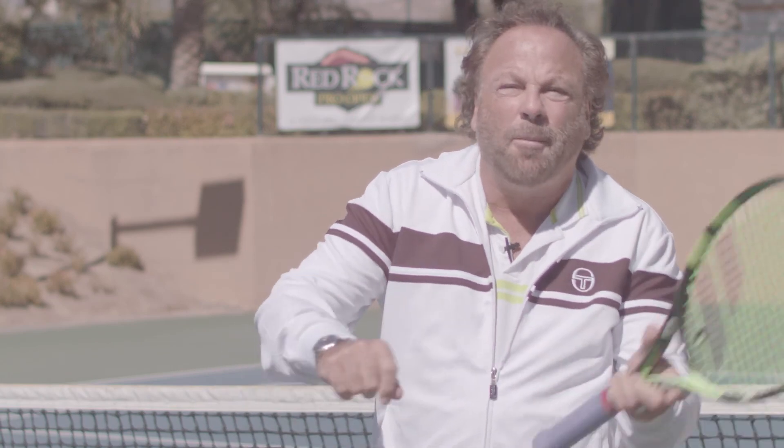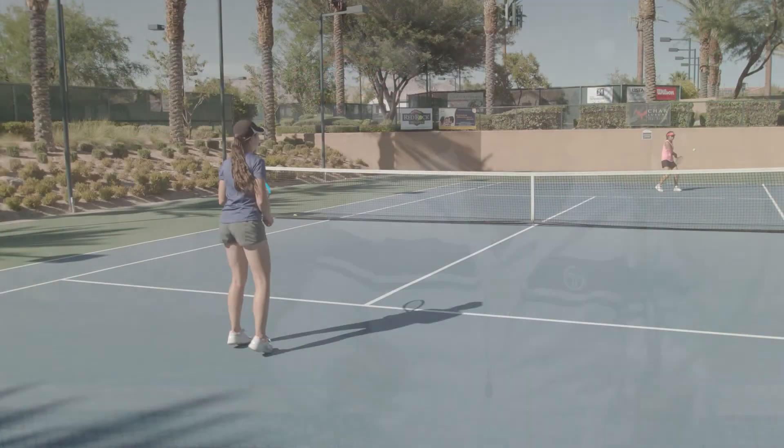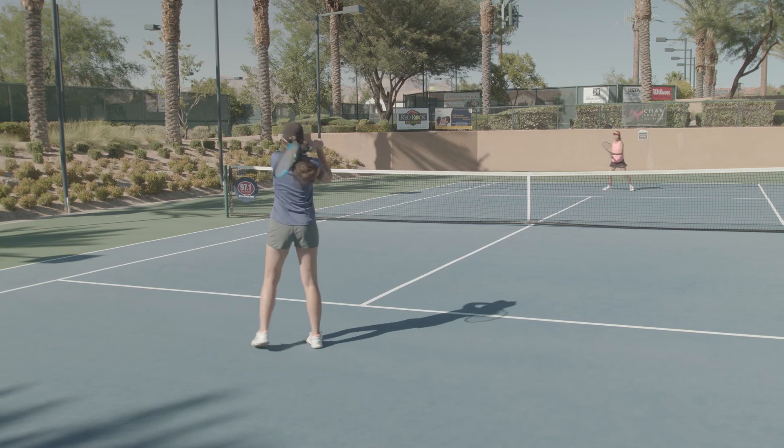Tip 2 is regarding the idea of replacing the normal mini tennis that we all do, which is kind of getting feel for the ball. Replace that with practicing in the manner you're expected to perform. So instead of getting the feel by doing mini tennis, try to get the feel by hitting all six different forehands and backhands. Here's how.